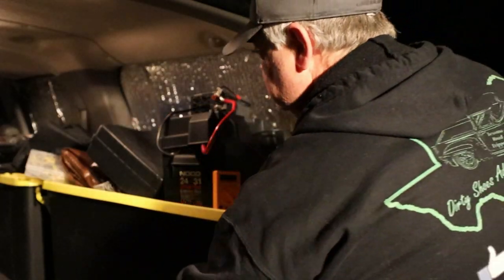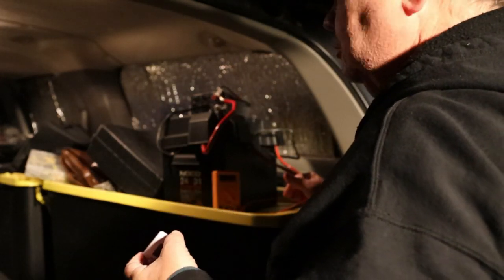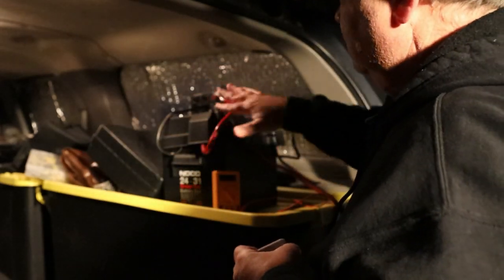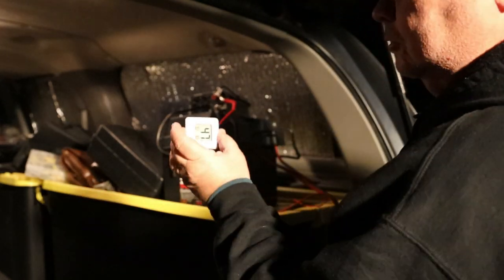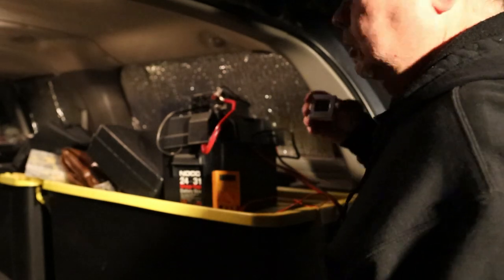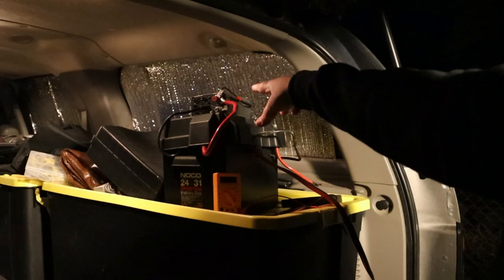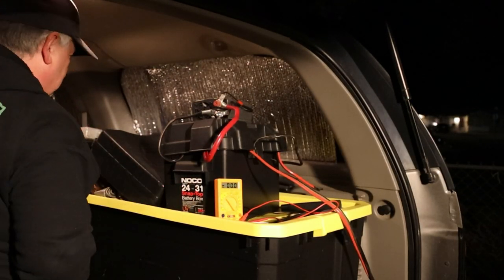Let's plug this heater in and see what happens. I'm going to try to set the camera right over here and point it at that. We'll get the heater going, get this back door shut and watch — 47 degrees. I've got an extension cord plugged into the power inverter because I've been running the laptop. I was camping last week and haven't got everything back out yet.